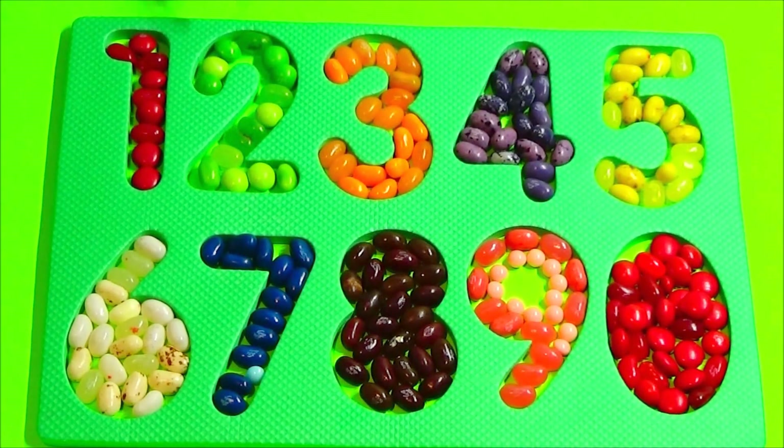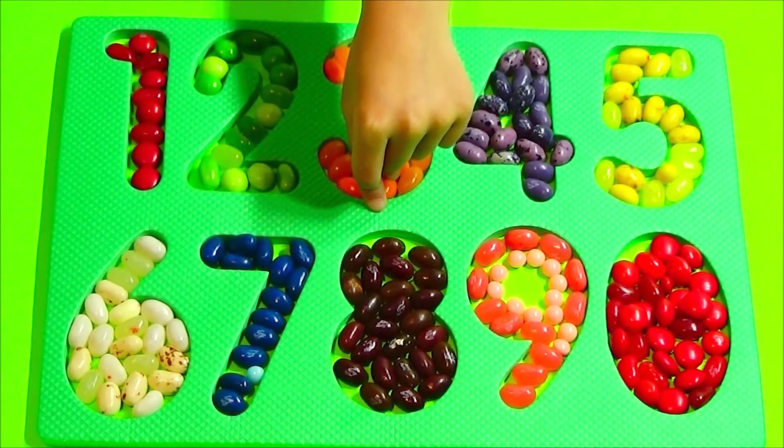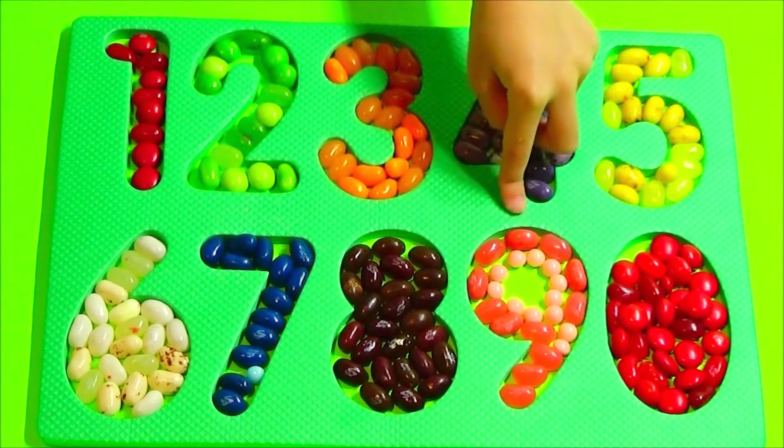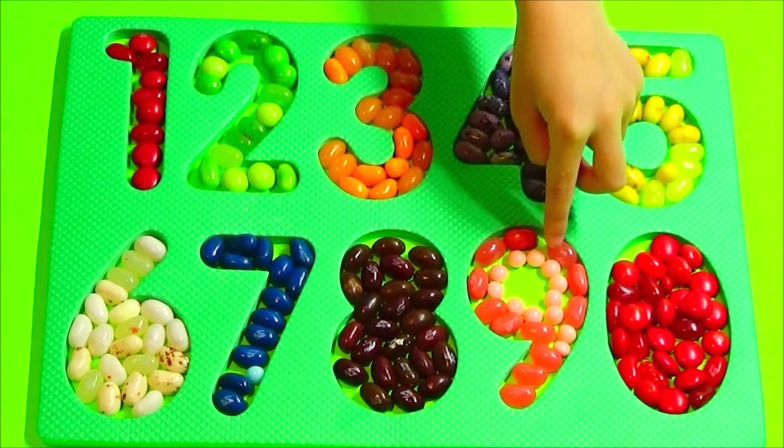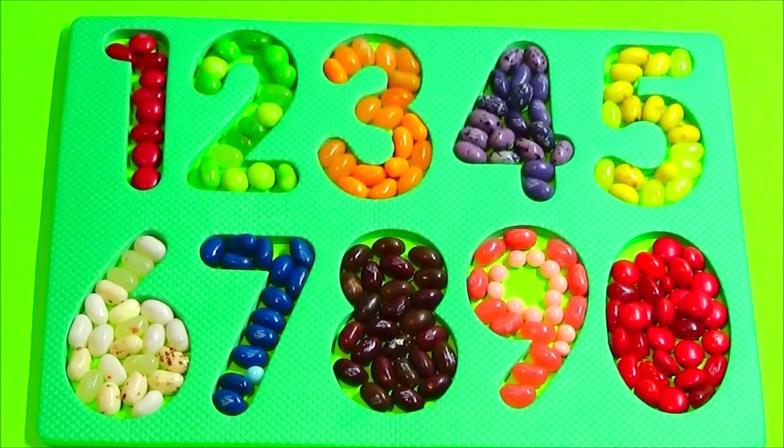Red, green, orange, purple, yellow, white, blue, brown, pink, and red, blue, blue.